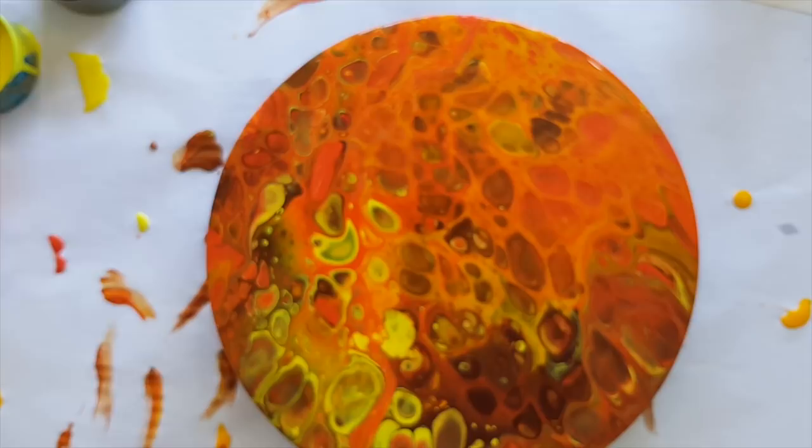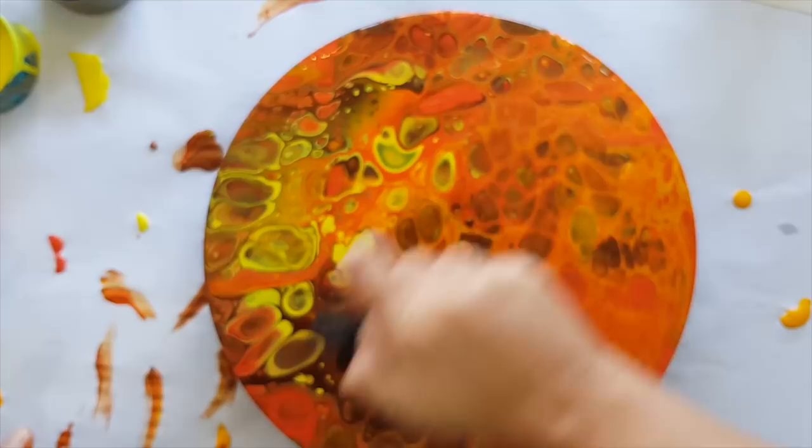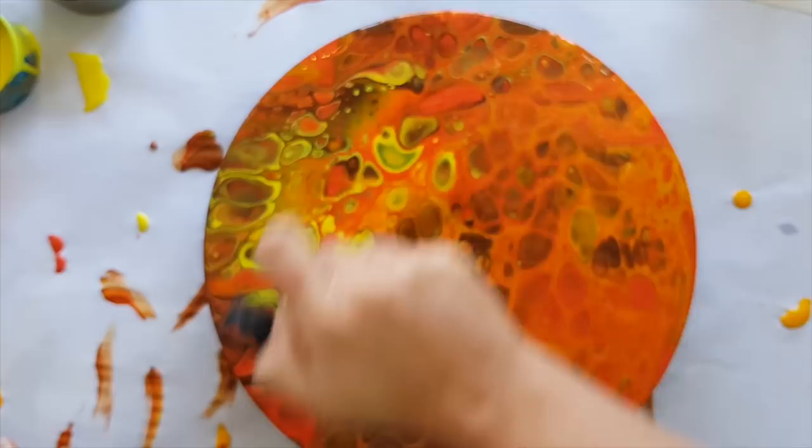One last torch to get rid of those air bubbles — you can see there are still some popping in there. This is one busy painting!